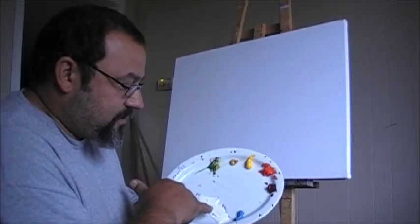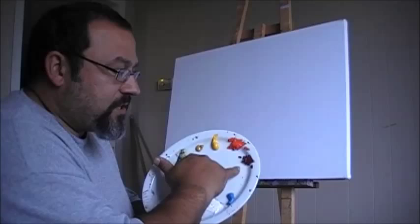Without further ado, some of the colors I've got set up here: I still have some colors from the other day — a little bit of green and some gesso — and I've got some yellow oxide, cadmium yellow, orange, crimson red, and some cerulean blue.